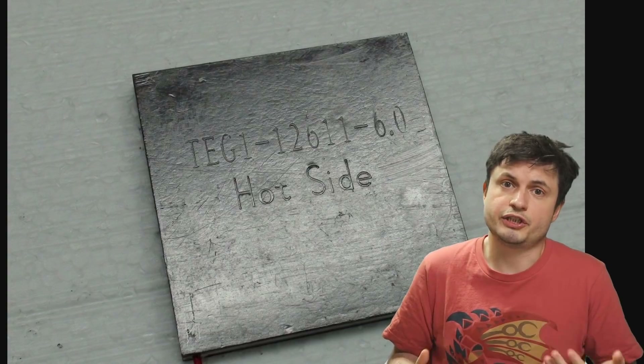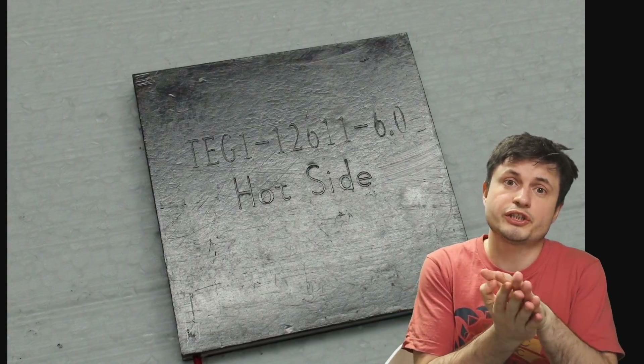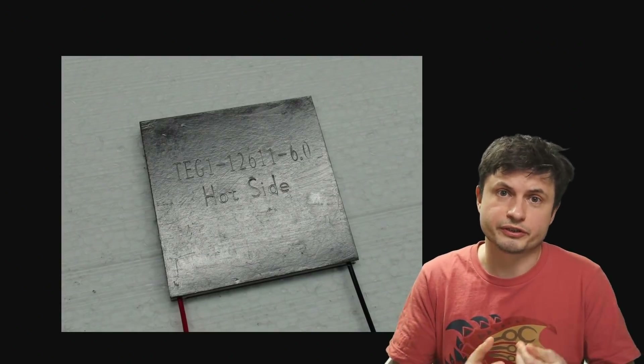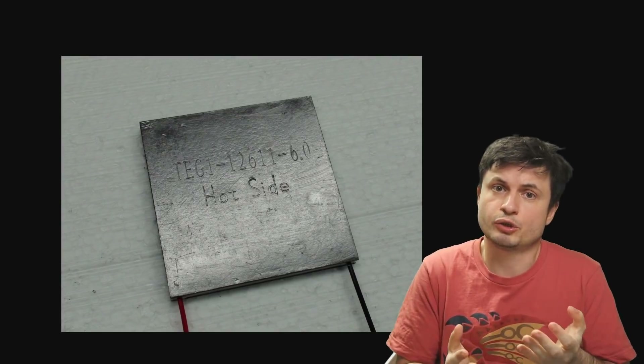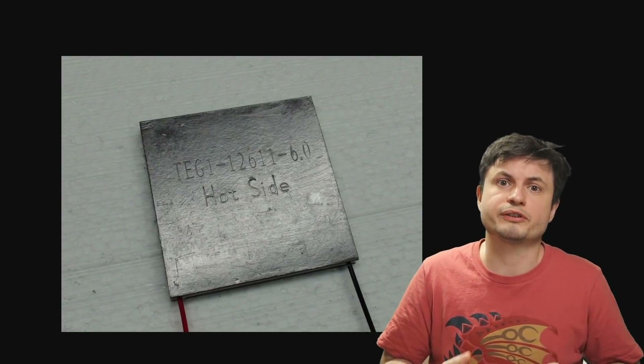In a nutshell, what a TEG consists of are two wires and two kinds of metals squished in a sandwich-like formation. And then if you run electricity through this object, one of the sides becomes extremely hot while the other side becomes extremely cold. And so a lot of people would attach the cold side to their processors and thus cool down their processors that way.